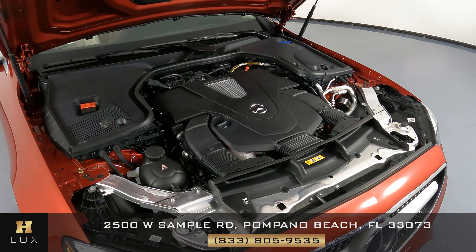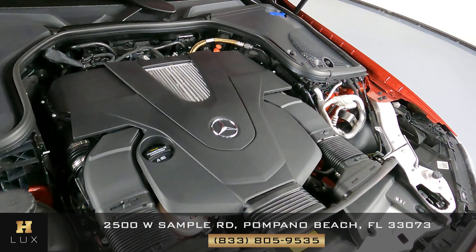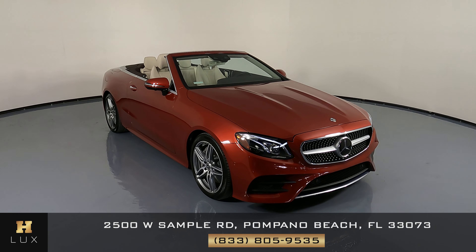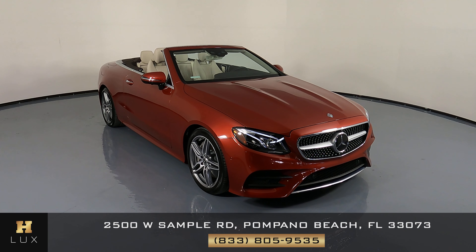Before we finish off this video, let's take a quick look at the engine of the car. Thank you for watching this video. If you have any questions at all, please don't hesitate to contact one of our representatives here at HGREG LUX.